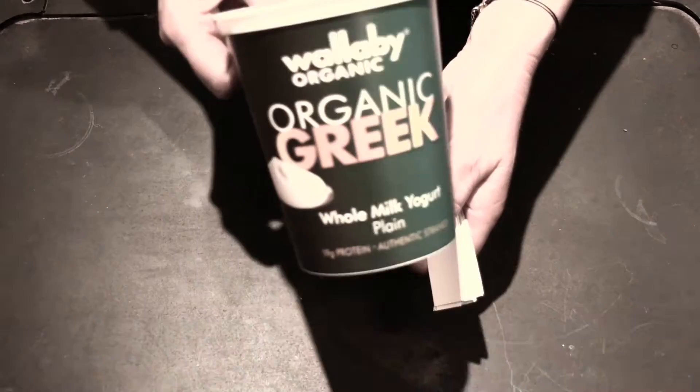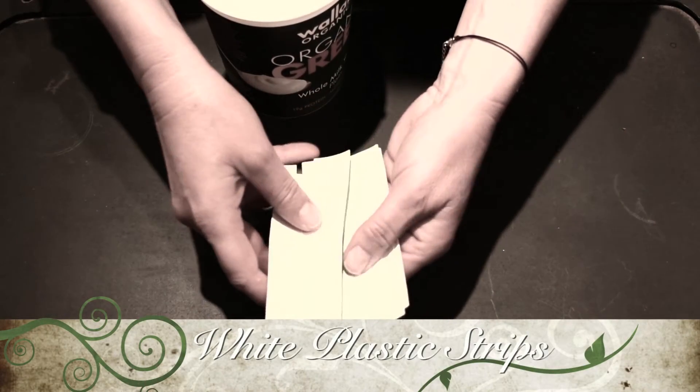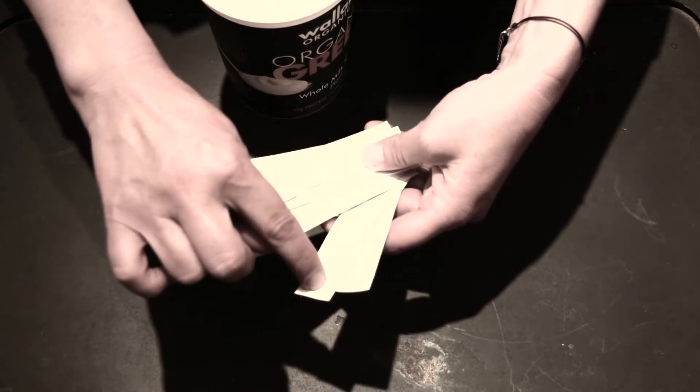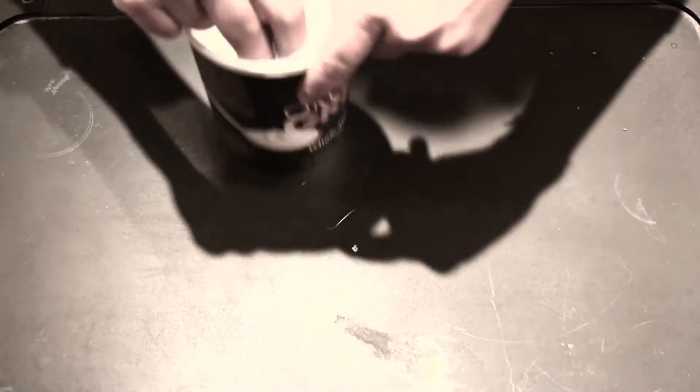Another thing you will need is plastic strips. You can use any old plastic container and cut them — I use my old yogurt containers. On those strips, write the date you're planting your seed and the name of the seed. This way you don't lose track. I like to be very organized, as you've probably noticed.